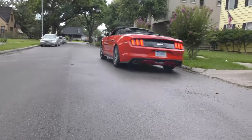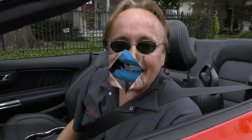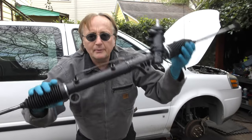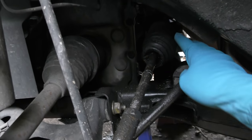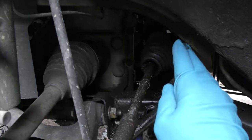Rev up your engines, it's time for the Scotty Kilmer Channel. Today I'm going to show you how to replace a power steering rack on your vehicle. In this case it was easy to find a problem — the power steering rack was just pouring fluid out, so we have to replace the whole rack.